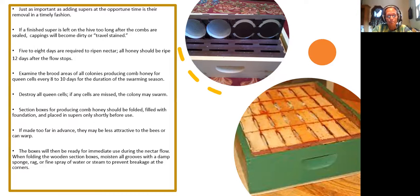If a finished super is left on the hive too long after the cold, sealed cappings will become dirty or trouble-stained. Five to eight days are required to ripen nectar. All honey should be ripe 12 days after the flow stops. Examine the brood areas of all colonies producing comb honey for queen cells every eight to ten days for the duration of the swarming season. If you do find them, destroy all the queen cells — if any cells are missed the colony may swarm.